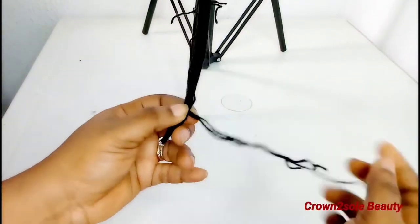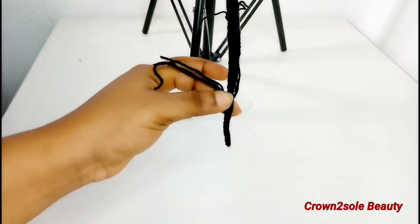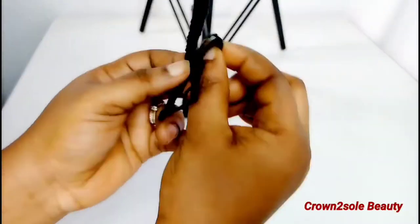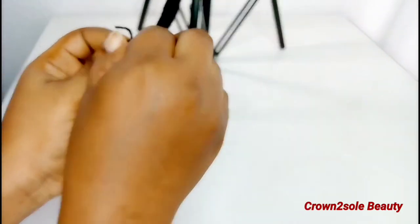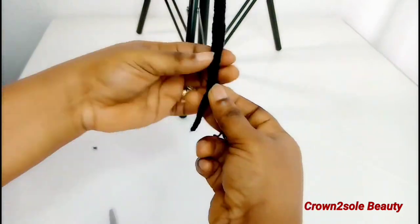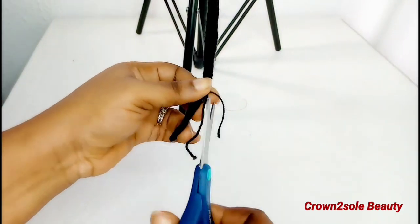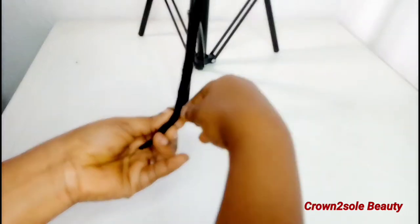For this first lock I'm going to cut the yarn because of the pencil look I want, but for the second lock I'm not going to cut it — that's why I said these are two different locks, so you can choose which one is preferable for you. Once you have gotten to the end, tie the end with the first yarn thread, then continue wrapping, then tie the second, then later the third yarn thread.